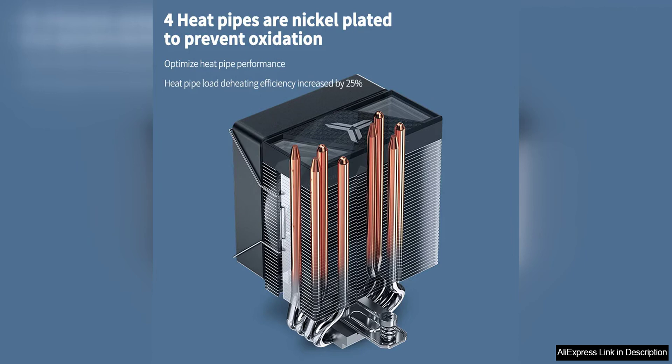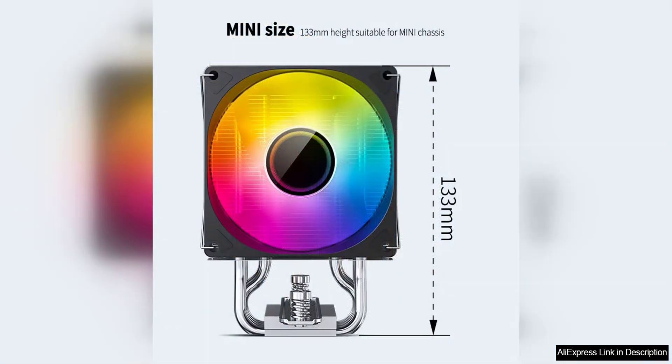One of the standout features of this cooler is its compatibility with a wide range of CPU sockets, including Intel LGA-1150, 1200, 1366, 2011, 2066, and AMD AM4 and TR4. This versatility ensures that the CR1400 V2 can be used with a variety of systems, making it a versatile option for many users.